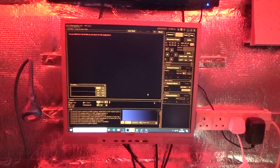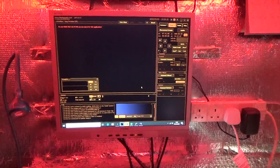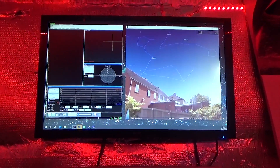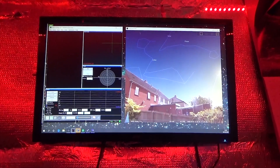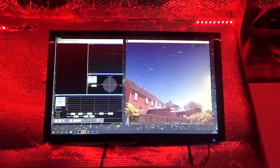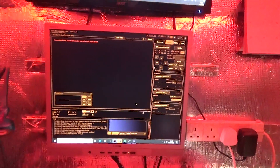So this is the control centre inside the shed. The first bit of software I use is Astrophotography Tool on monitor one. The second piece is PHD2 for the guiding, and I also use Stellarium — they're normally displayed on monitor two, the top monitor here. Everything is controlled via the PC down there, which runs back to the telescope outside.